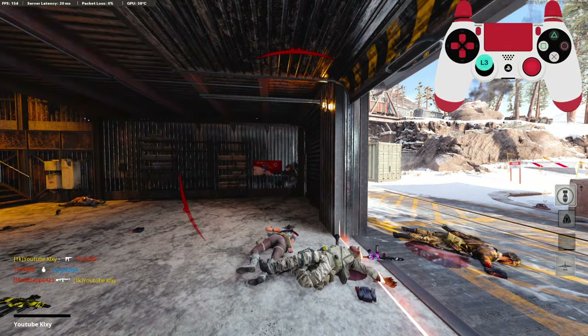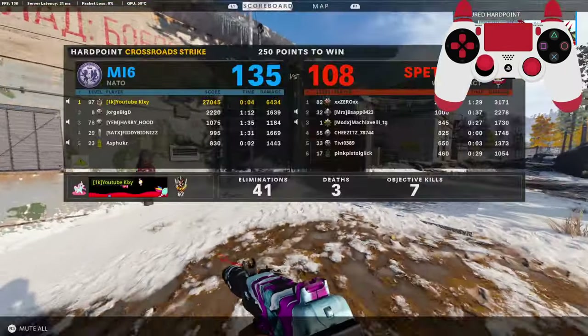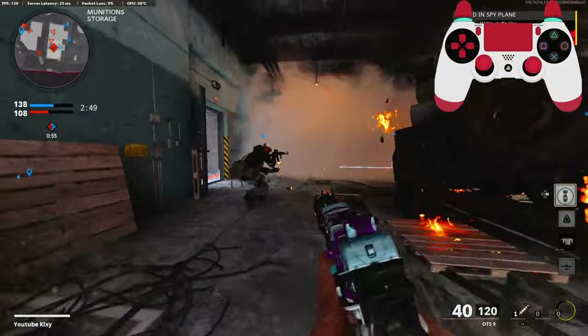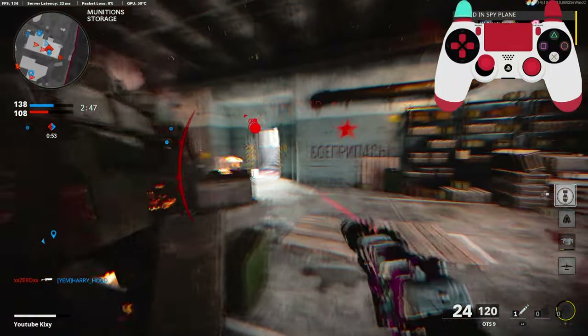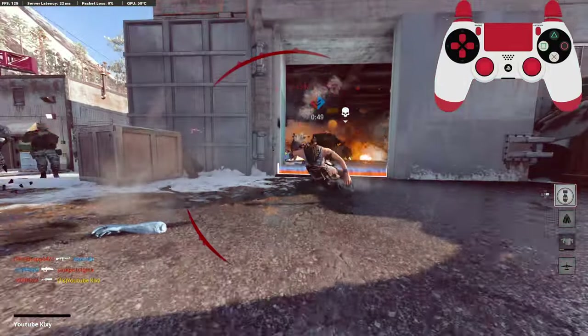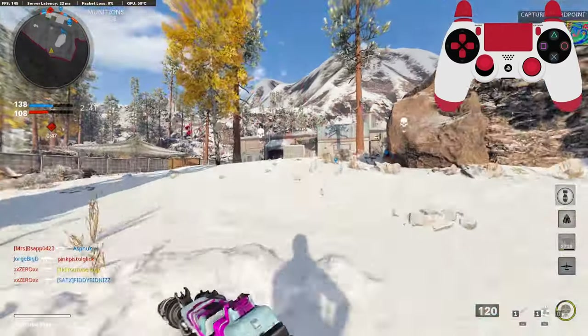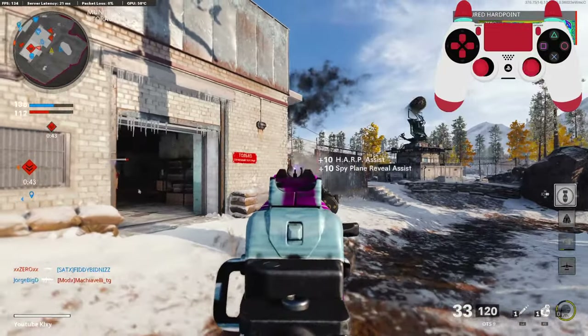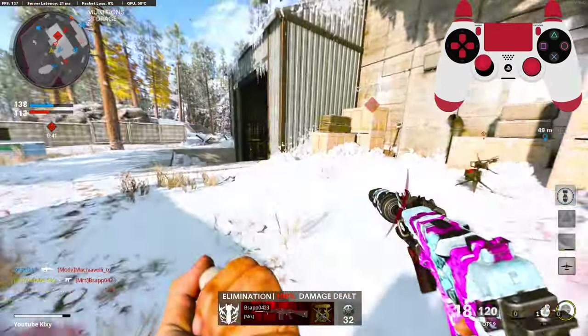I knew I was gonna die right there. Might as well go ahead and help my teammates win. I don't understand why people throw smokes — it doesn't help you. You're just blinding yourself and your teammates.